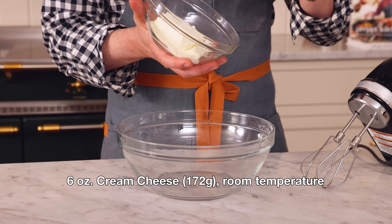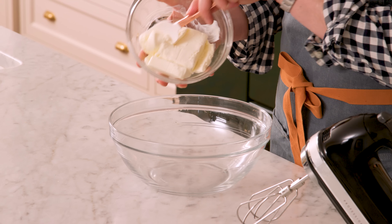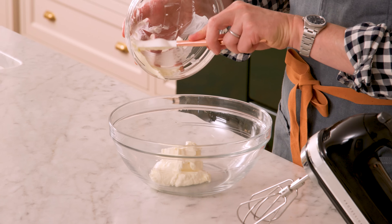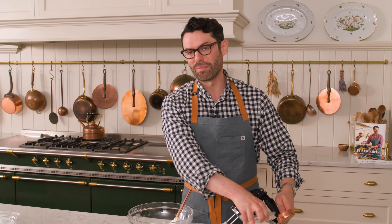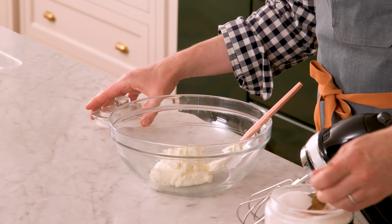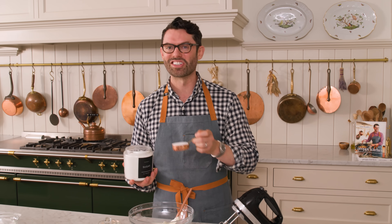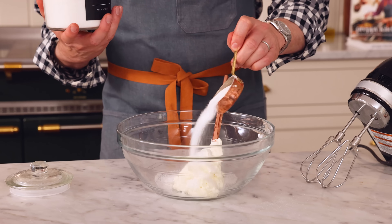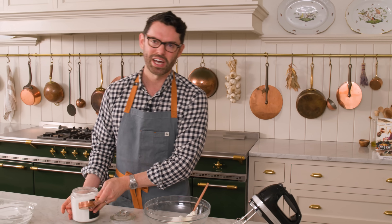I want six ounces of very soft, room temperature cream cheese into a big bowl. I'm using a hand mixer today, but you could definitely use your stand mixer with paddle attachment if you want. To sweeten things up, I'm adding a quarter cup of granulated sugar. And if you haven't had a black bottom cupcake before, oh my gosh — they are delicious, like cheesecake brownies basically. If I was naming them, I would have called them cheesecake brownie bites.